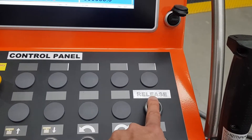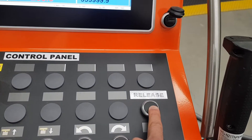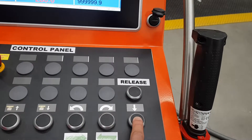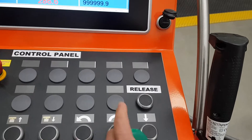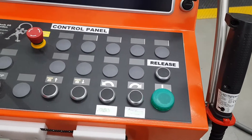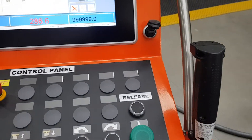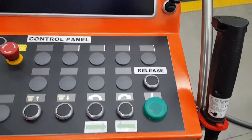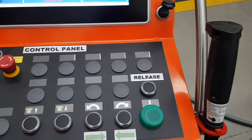The first improvement was to add big labels so we know which one is the release button, but we've still made an error by pressing the wrong button once. So what Alberto and Randy came up with is just a little cap from a milk bottle, so that you can't press that button. That way it mistake-proofs it — we can't ever press the wrong button because there's a cap over it.